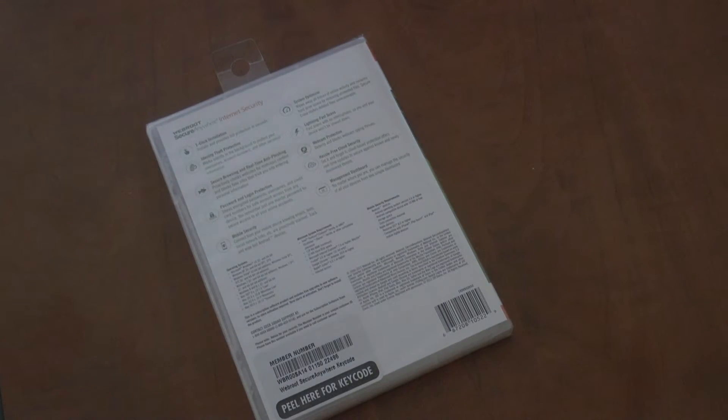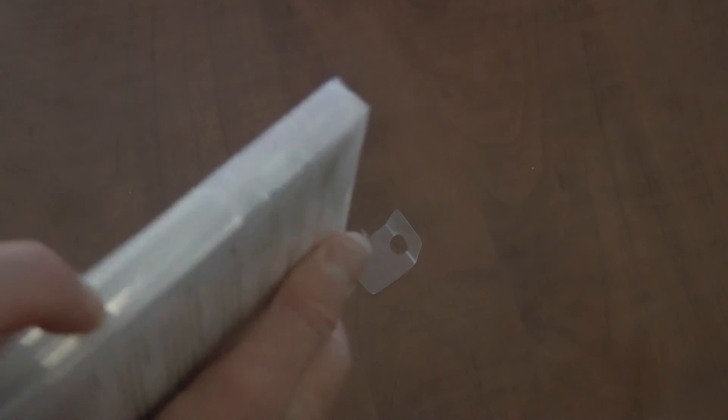Pretty much, viruses are bad things to have. This will be a quick video. We're going to just take the tab off of it and open this thing up.